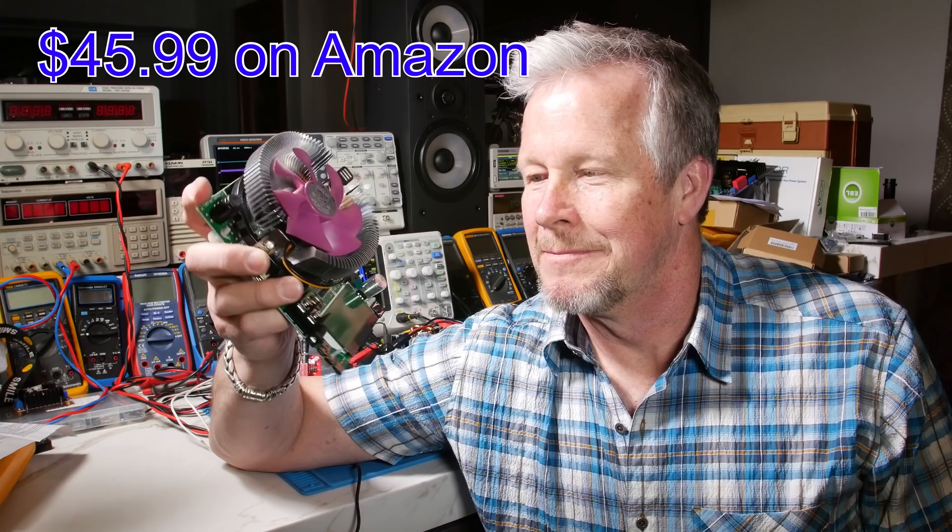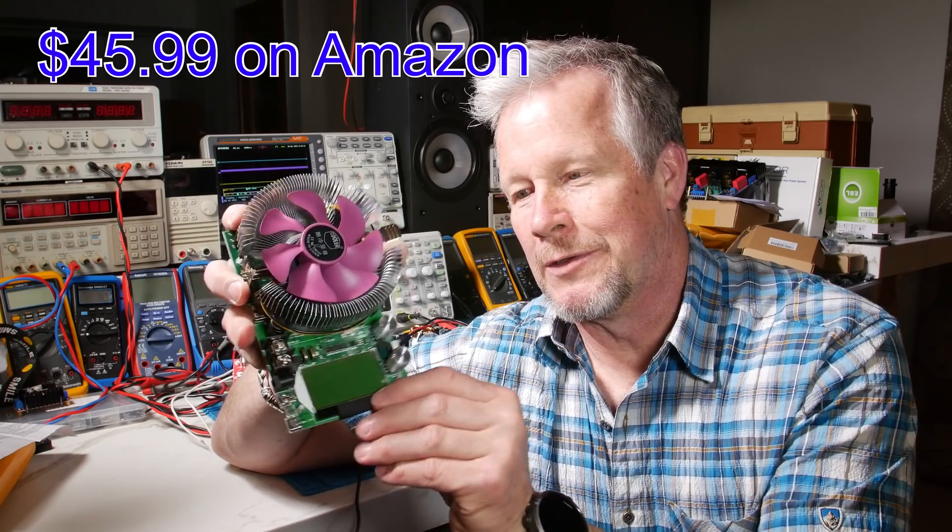I think that's pretty cool. We'll experiment more with this as time goes on. I just wanted to introduce this thing in case you're thinking about building up your bench — just wanted to show an inexpensive load. 60 bucks, not bad. 150 watts — I think that's pretty decent.